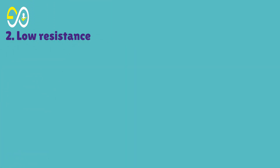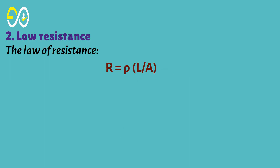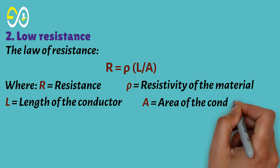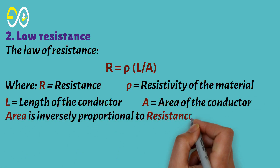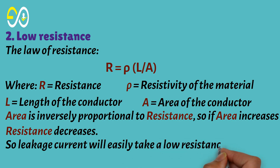Second, low resistance. By the law of resistance — R equals rho times L over A — where R is resistance, rho is the resistivity of the material, L is the length of the conductor, and A is the area of the conductor. Area is inversely proportional to resistance, so if area increases, resistance decreases. This means leakage current will easily take the low-resistance path through the larger earth pin.